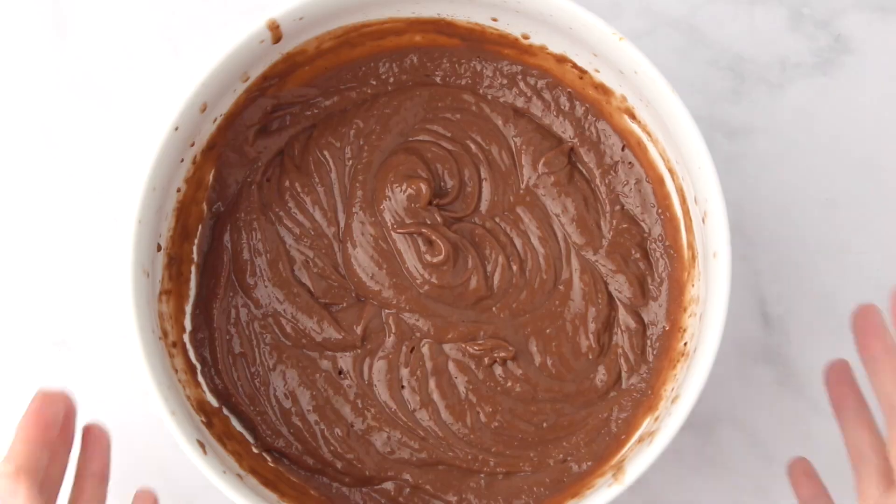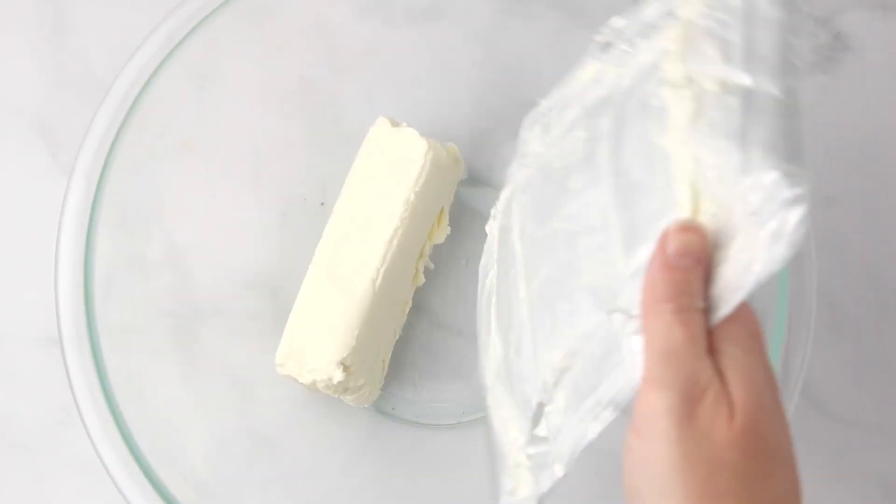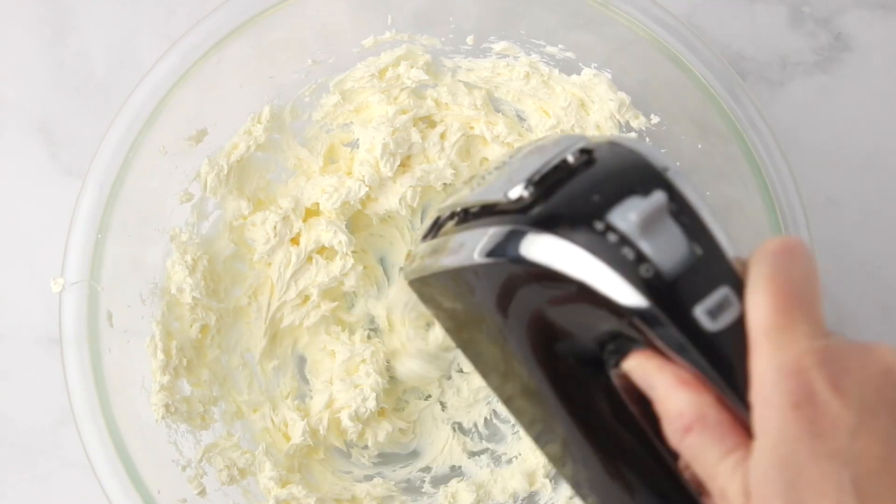Next, make up some chocolate pudding — just like you normally would with a box of pudding, mixing it with milk, and then set that aside to allow it to thicken.